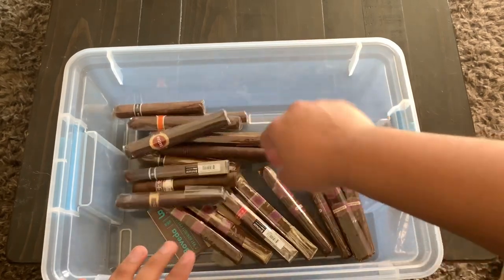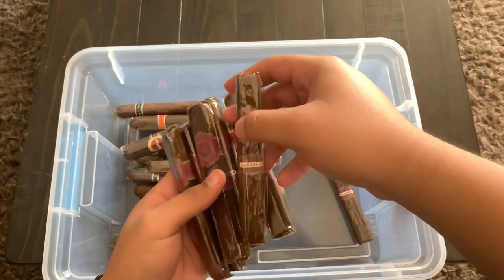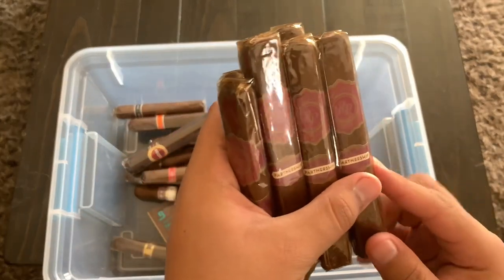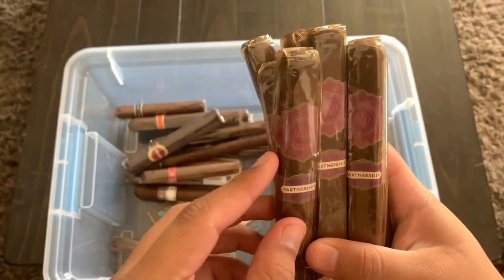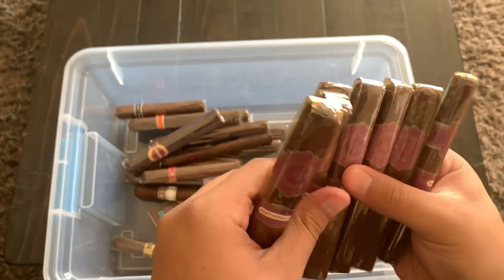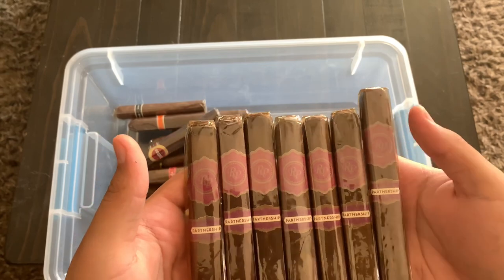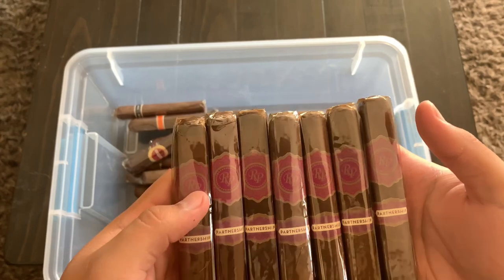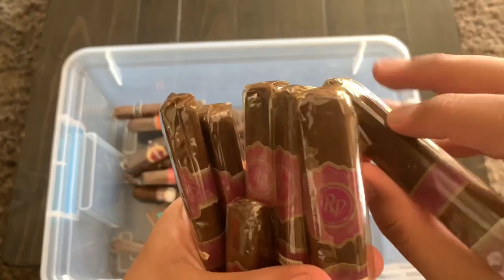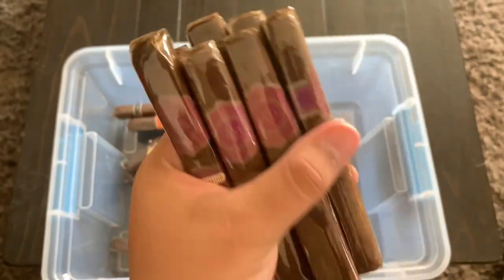Before the Tatuajes, I have seven Rocky Patel AJ Fernandez Partnership cigars — a collaboration between Rocky Patel and AJ Fernandez. I smoked one and it definitely has that AJ Fernandez identity you can taste. I actually found these at Fox Cigar Bar at a really great price — they're nicely aged with a beautiful amber color on the cellophane. I'll be doing a review on these soon.